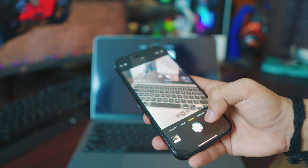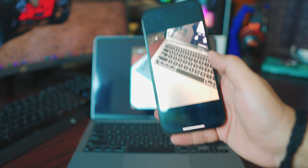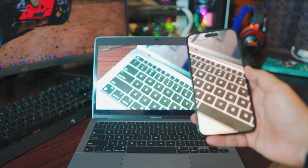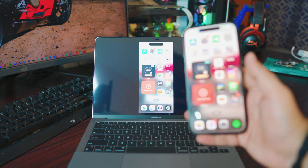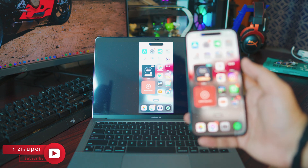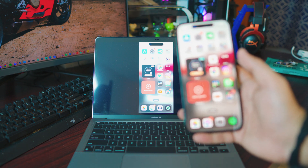You can even use your camera — let me take a photo of my keyboard. You can open the photo, zoom in, and it works exactly on your MacBook. I've used this feature for a lot of things like demonstrating something for presentations or projects — it's really useful. Let me know what you'll be using this for.